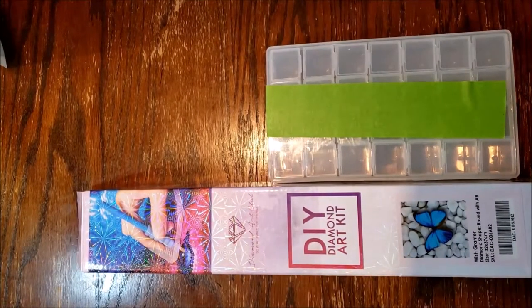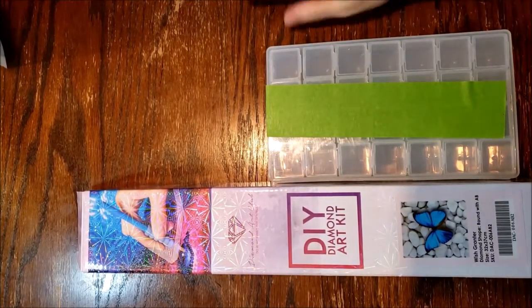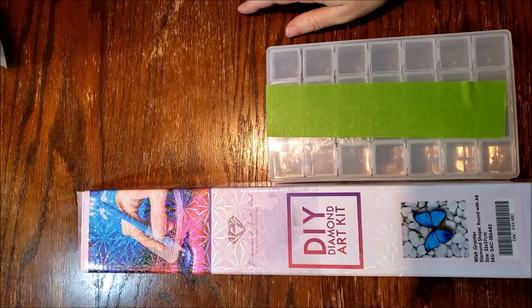Hi everyone! Welcome back to my channel. Today I'm going to do an unboxing for the Wish Granter from Diamond Art Club.